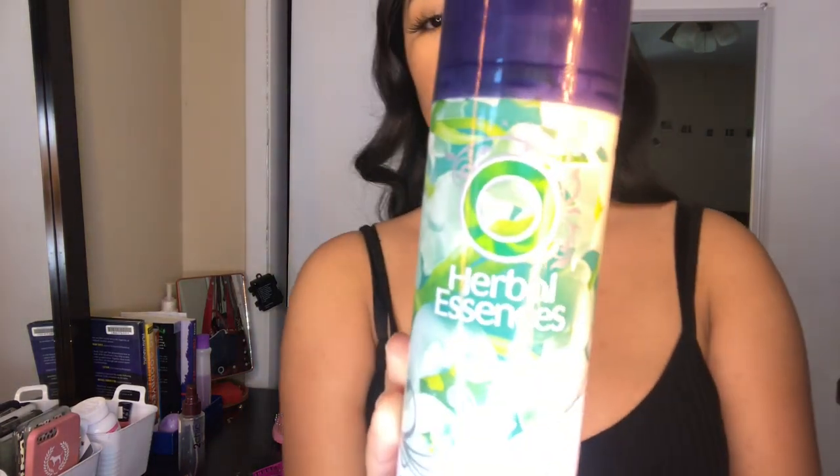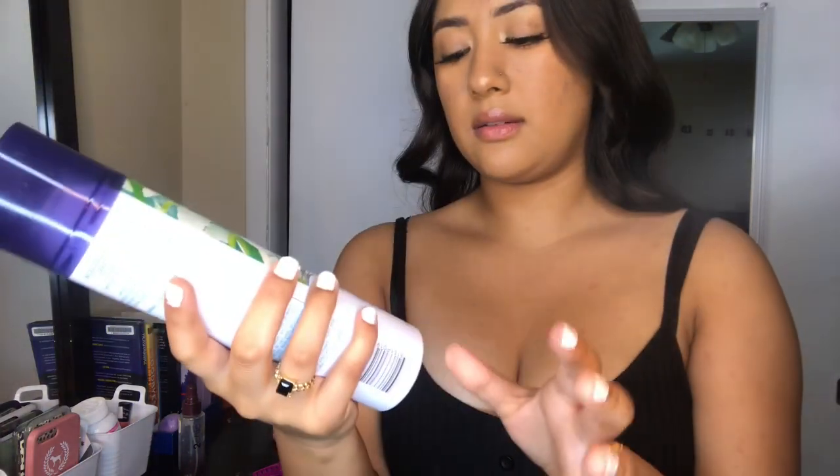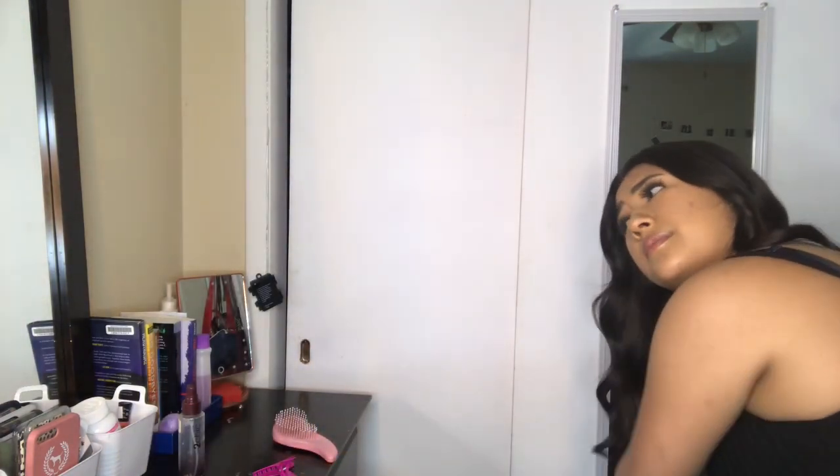And then I have this hairspray which is from Herbal Essence. I only have it just because it says it's the maximum hold. You're going to spray it going upwards, and I have to balance them up like this.